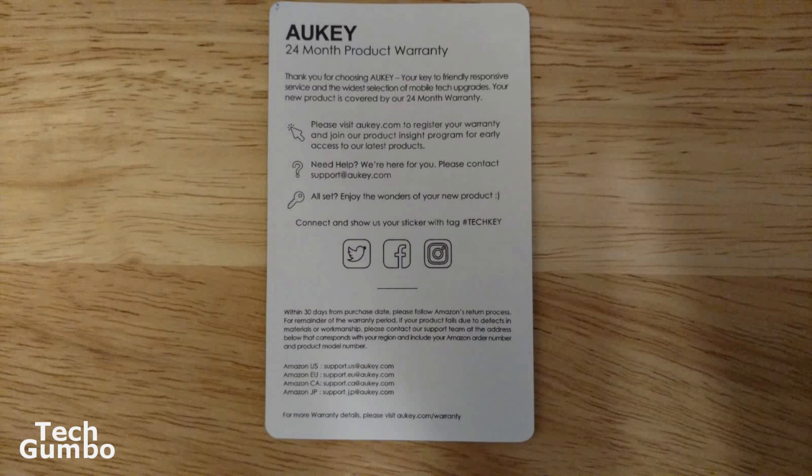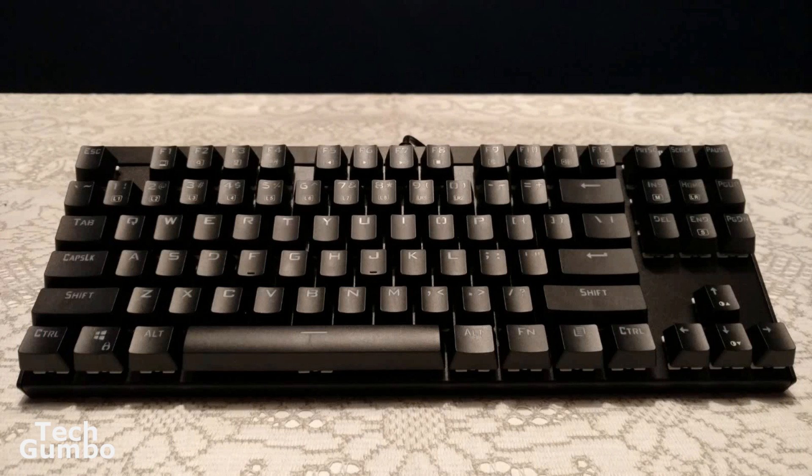Also included in the package is a 24-month product warranty from AWKEY. You'll first notice that the keys have a weird font, which takes some getting used to, and it is also missing a number pad on the far right. So for those of you that do a lot of data entry, this may not be the keyboard for you.